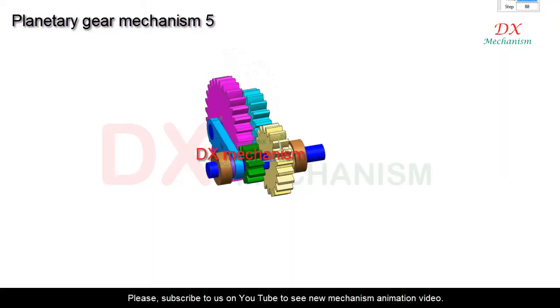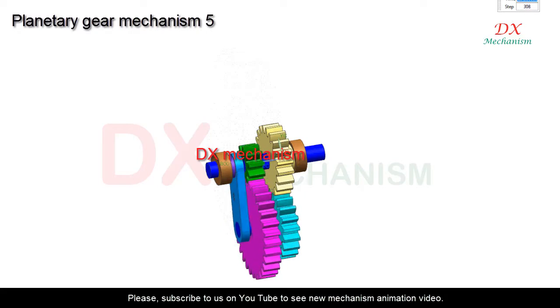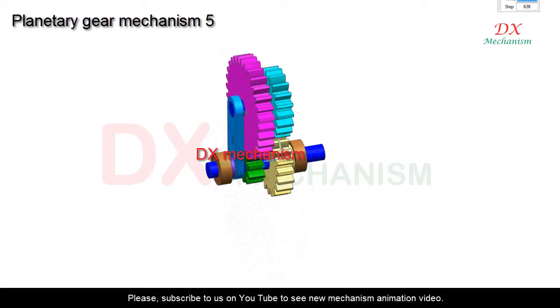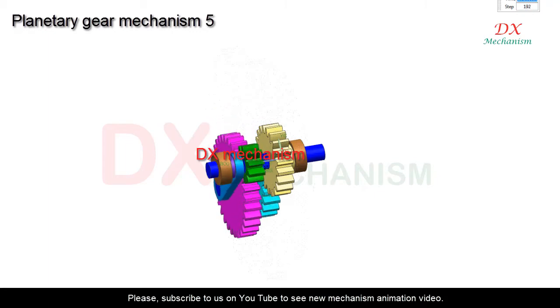In this video I will show a gear planetary mechanism animation for reversing rotation direction. The yellow gear is fixed. The cyan and pink gear can rotate around the blue shaft. The yellow gear and cyan gear are connected, and the pink gear and green gear are connected.